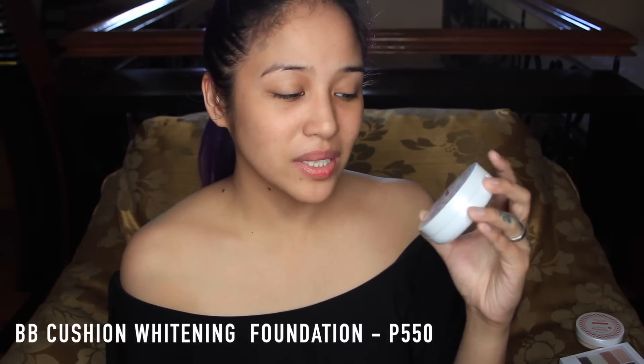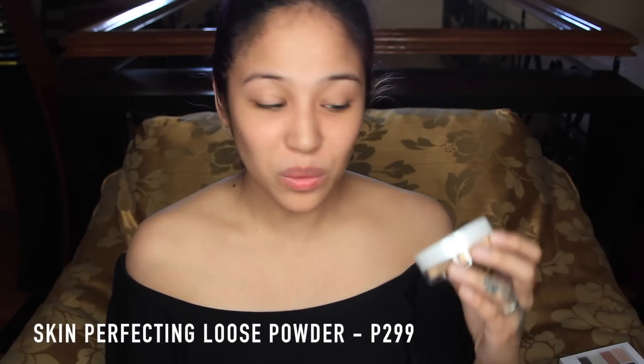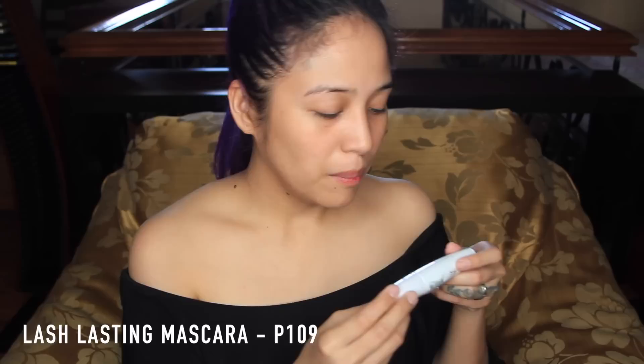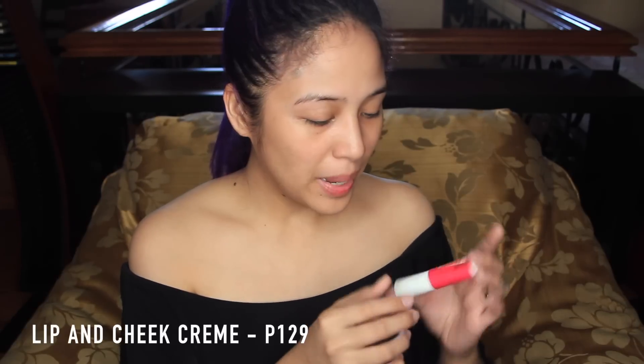So in today's one brand tutorial slash review, our products are: Paintbox Bench Skin Perfecting BB Cushion Whitening; Paintbox Bench Skin Perfecting Loose Powder SPF 20 Oil Control; Bench Paintbox Fancy Nude Eyeshadow Palette; Bench Paintbox Highlighter; Bench Paintbox Lash Lasting Mascara; Bench Paintbox Lip and Cheek Cream; and Bench Paintbox Intense Eyeliner. I've already prepped and primed my face.